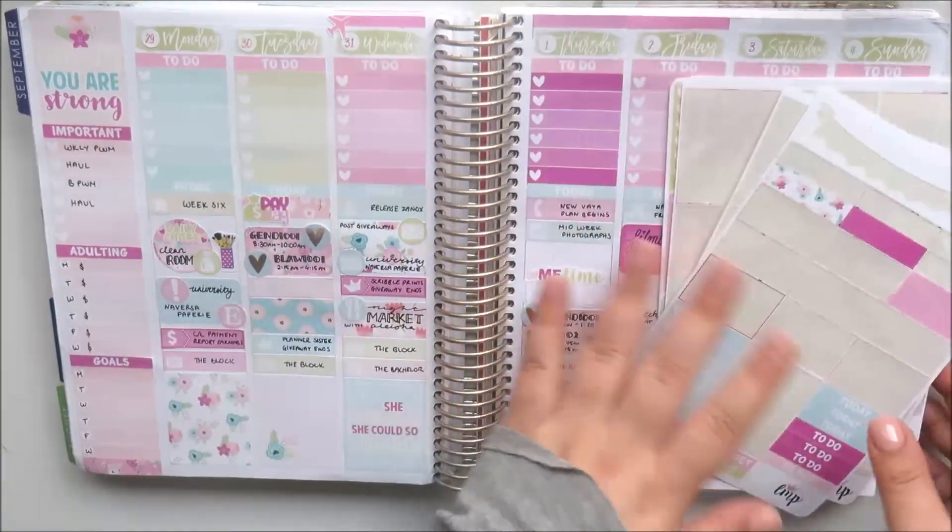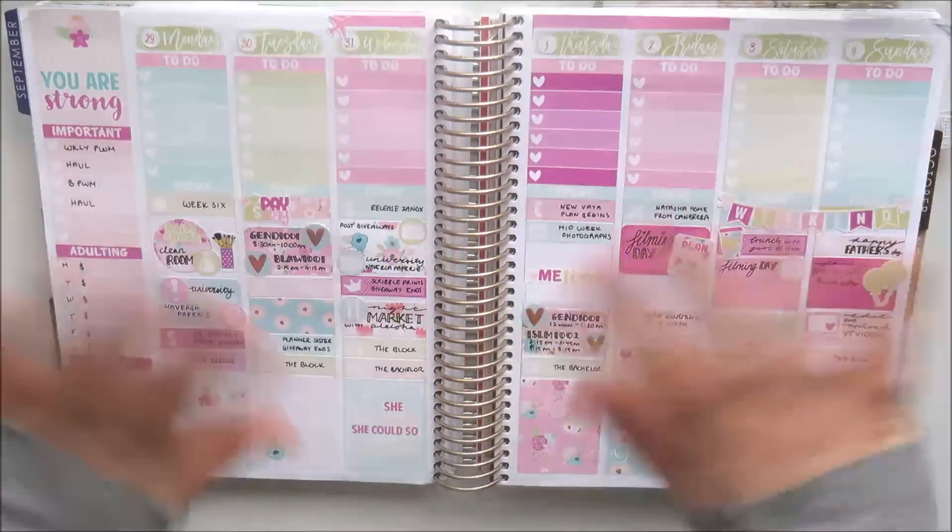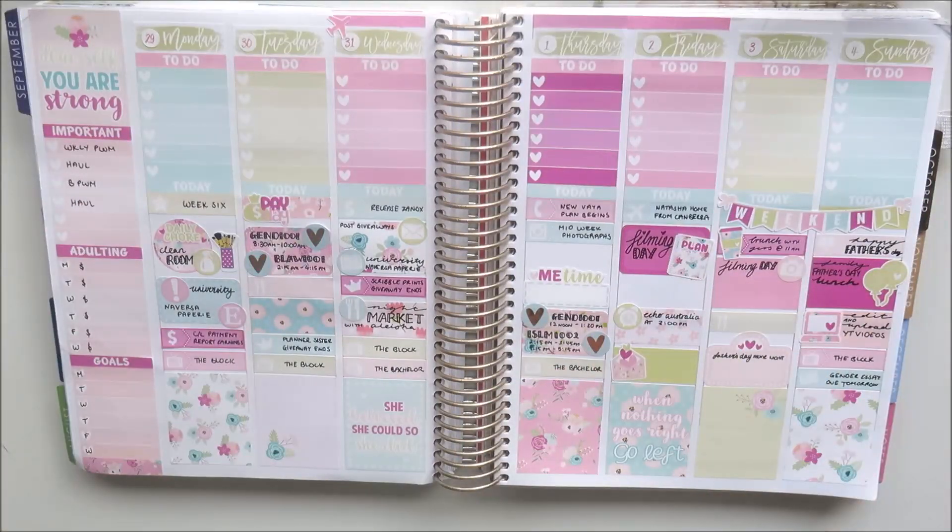And that's a finished spread! Thank you so much for watching. Please like this video, subscribe to my channel, and follow me on Instagram at AversaScribbles — I'll see you next time. Bye!